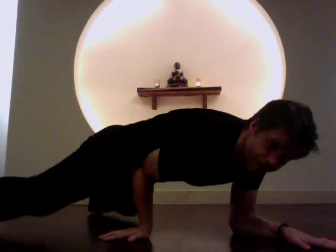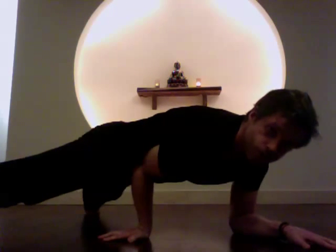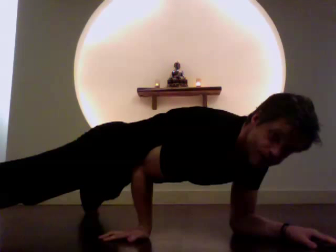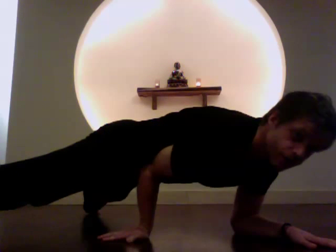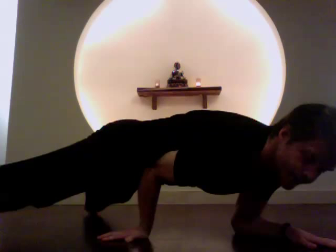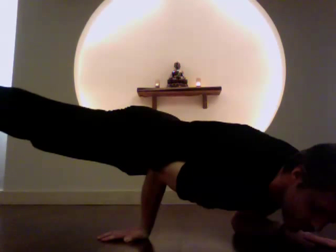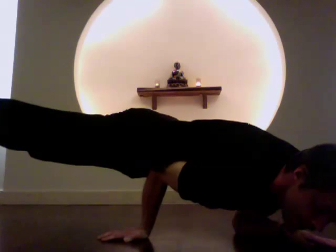Once you've done that, if you want to build up some strength with a second variation, you can curl your toes under behind you and sort of balance like that. Then finally, if your wrist feels okay, you can allow some of your body's weight to rock forward. As you do that, you press really solidly down through your left hand and use your back strength to float your legs off of the floor.